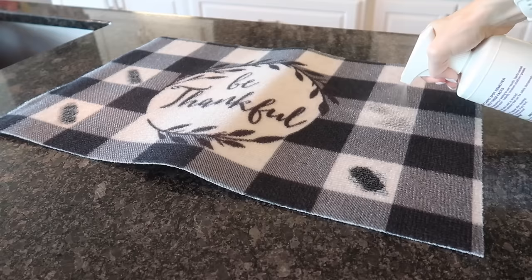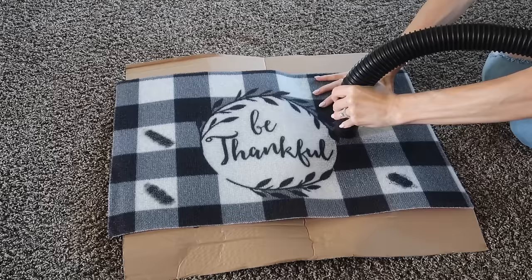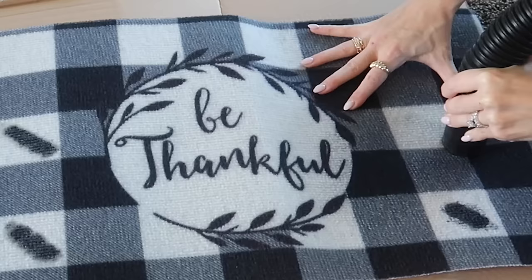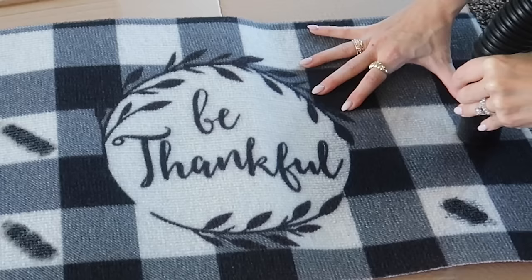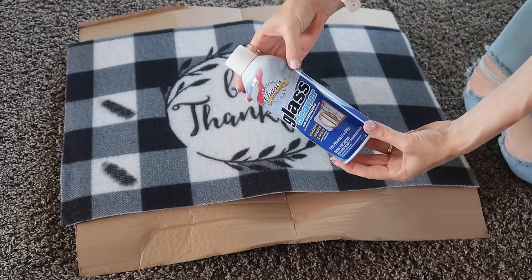Folex Cleaner is going to be our first test here. I've used this product and I love it, but I need to see how it compares to all the other stains. So I'm going to get it really wet, then go in with my shop vac and extract the stain. I let that sit maybe five seconds and you can see it is coming up very nicely — no scrubbing whatsoever. Now I knew this product was good but I did not know it was going to be this good.